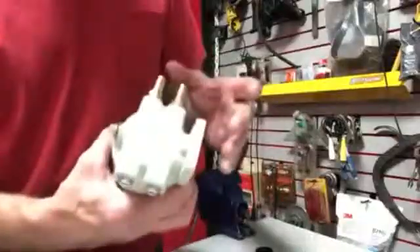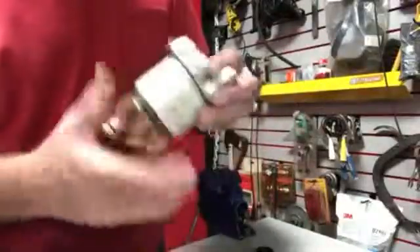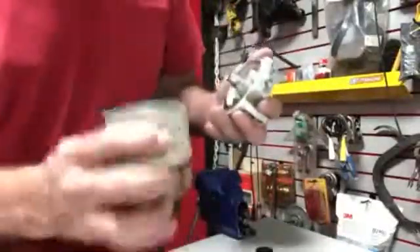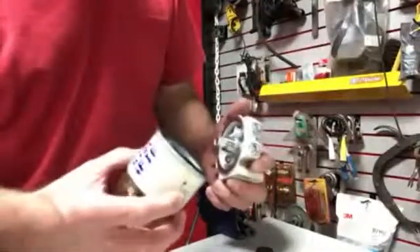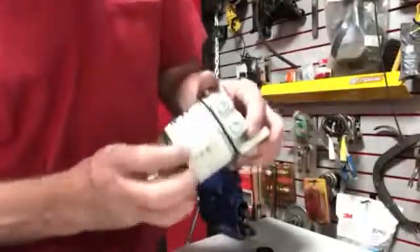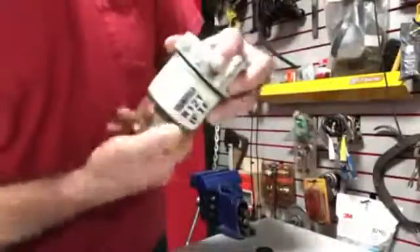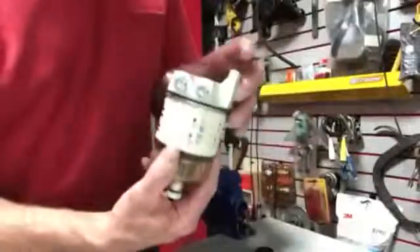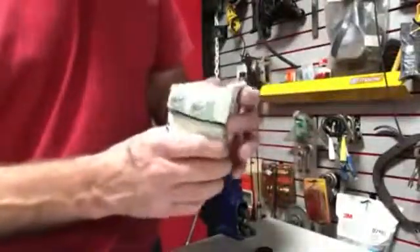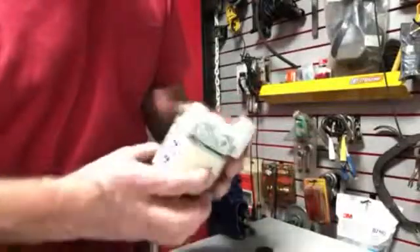After you install it, the instructions say to fill this filter up with fuel — that aids in priming the pump. I'm going to do it before I put it on the vehicle so I don't have to struggle getting the fuel filter off and fighting it back underneath there and spilling fuel everywhere. The next video will be after it's installed on the truck.